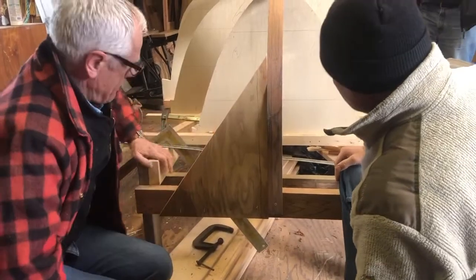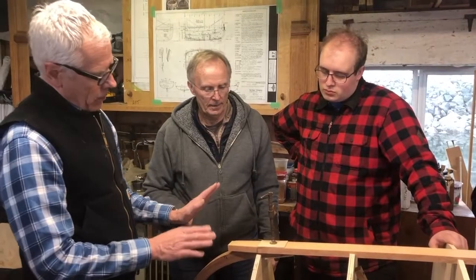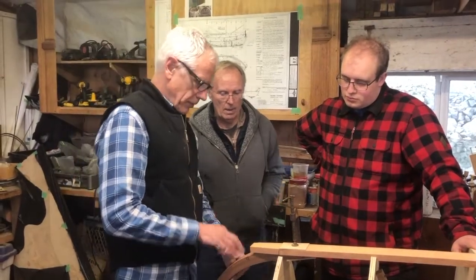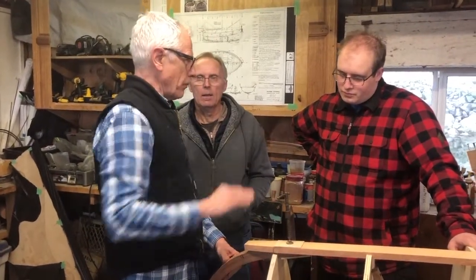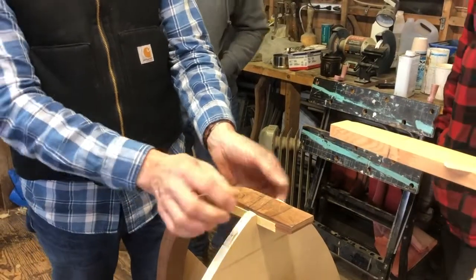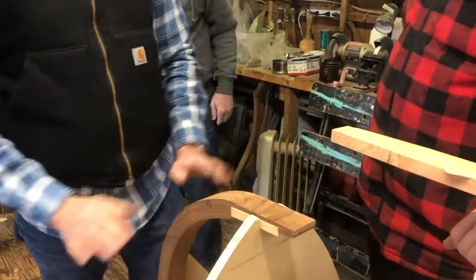He brings the plans and says this is what we're doing. The amount that has to come off this, I will take the power plane, leave this in place, and put the back — it's just going to take it straight down. Just hold it while we clean that down.